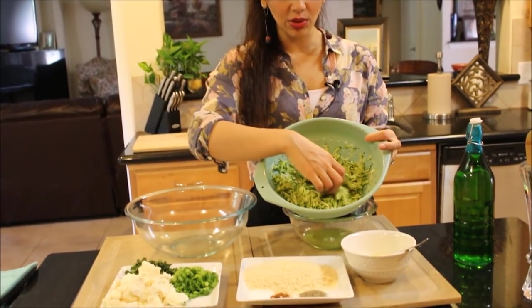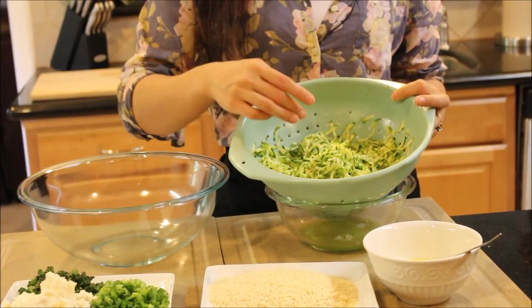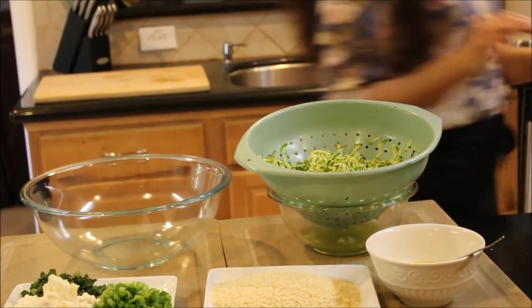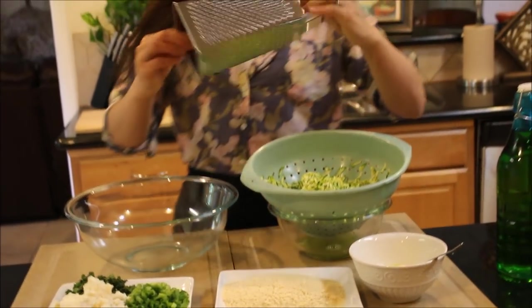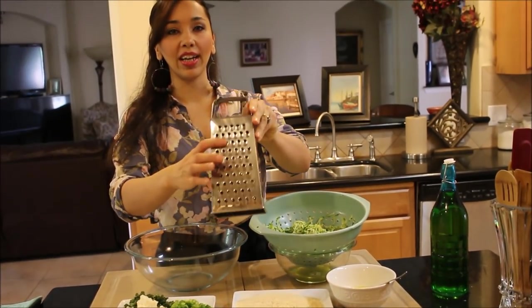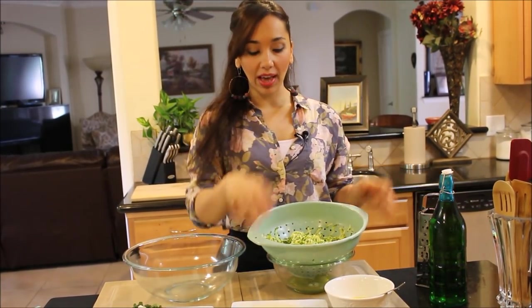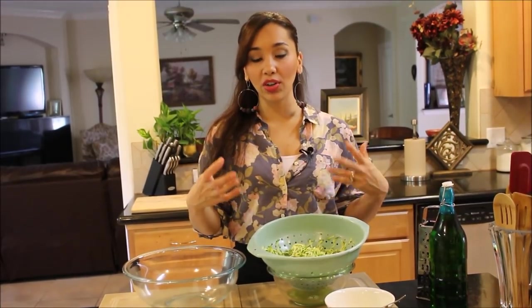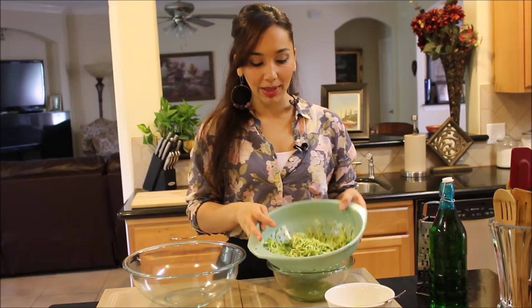I have some grated zucchini over here that I've grated on a box grater. I just used a basic box grater on the bigger grate side. It's important that after you grate zucchini, it releases a lot of water and you don't want that water in your fritters because they're going to be watery, they're not going to stick together, and they're going to pop all over the place in your frying pan.